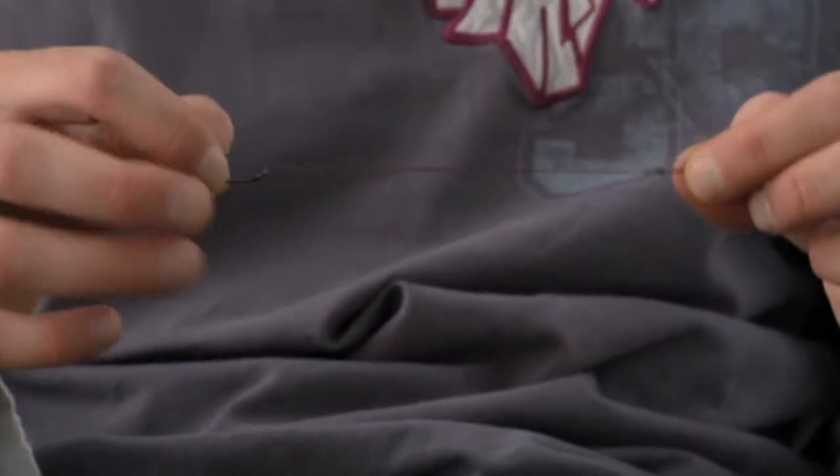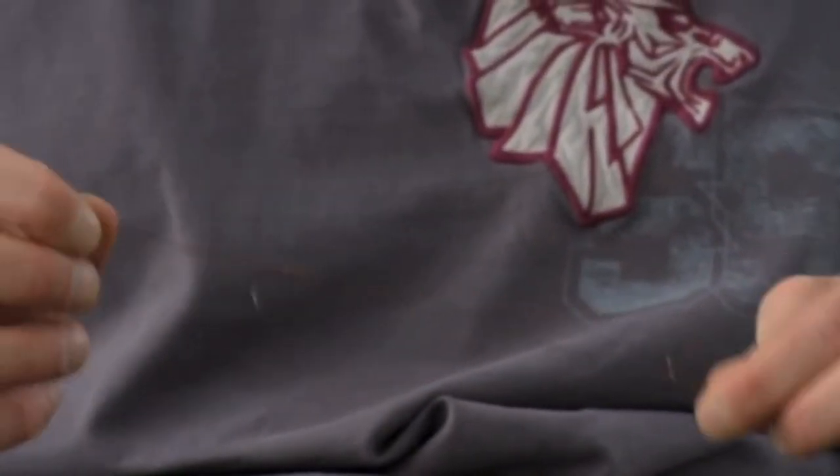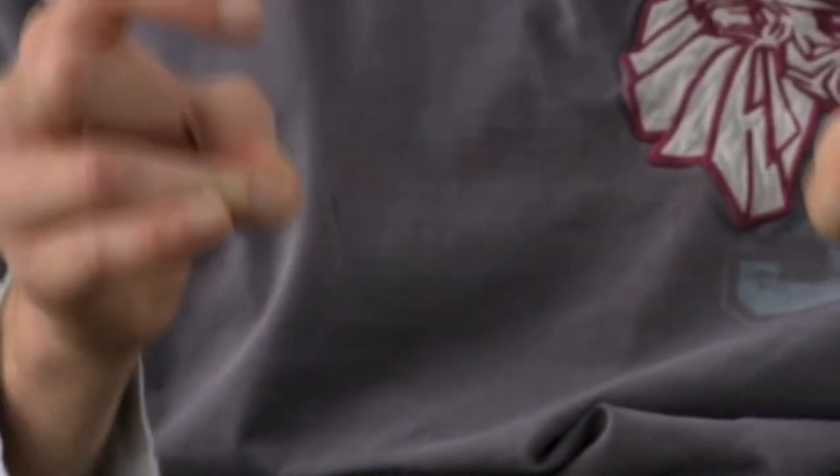Another one I know a lot of people like to use is just using it straight through with no hinged sections at all. I know Darrell Peck's a bit of a fan of that sort of presentation. It's never going to tangle and you've got that sort of semi-stiff set up, so it all works.